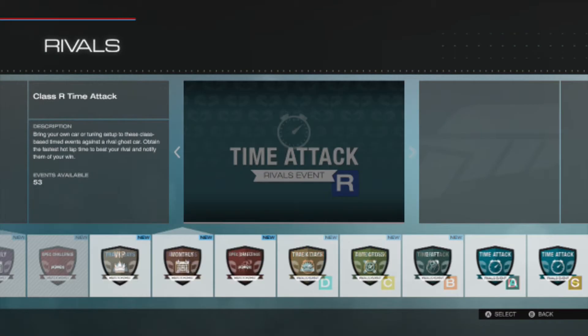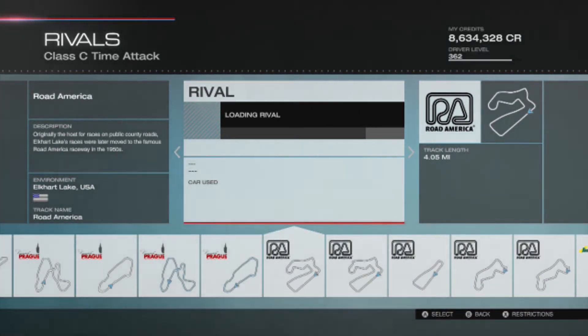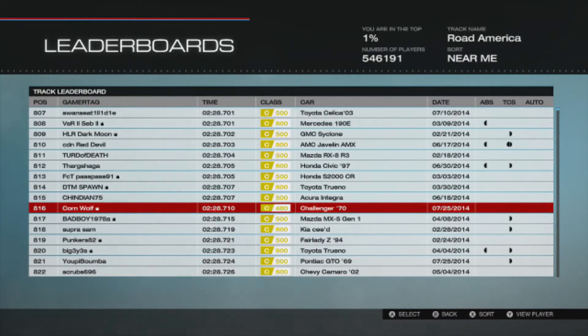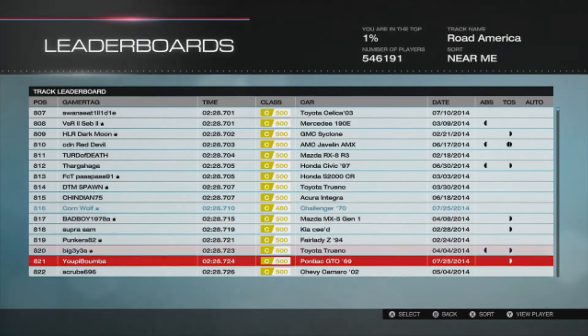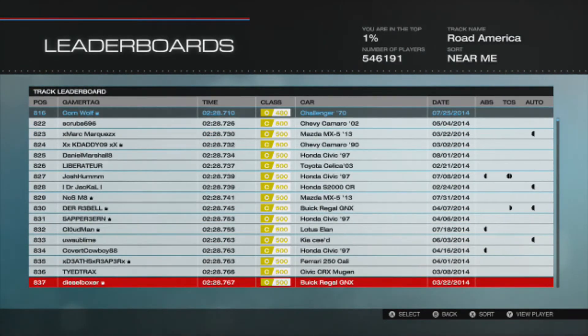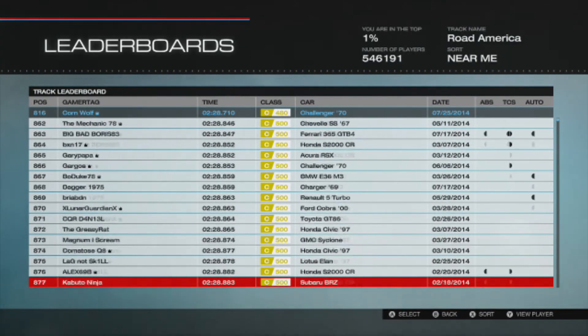I'm just going to go to Rivals and show you the time I got. This was Road America — what this car was tuned for. I'm in 816th place with a time of 2 minutes 28.710. I'm in the top 1,000, and I probably could get an even quicker time with a little more tweaking. To put a muscle car in the top 1,000 with 20 PI less — I'm proud of that.